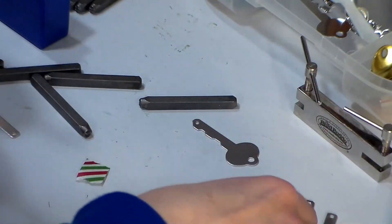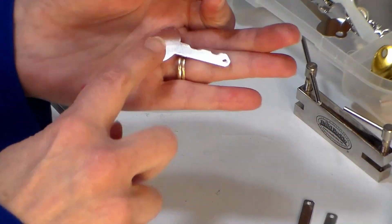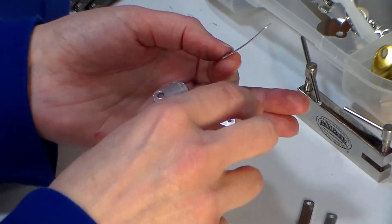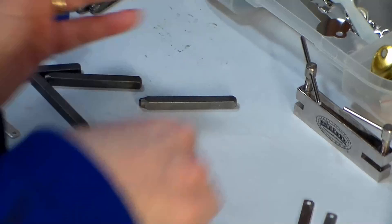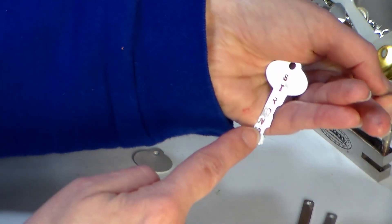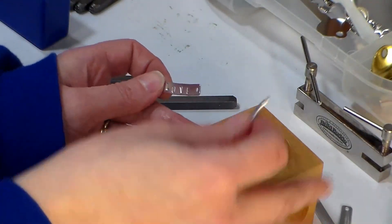All letters stamp the same way — just make sure you have enough room to fit your words. If you have a longer word, you'll want a blank with a little more space. If you know the piece is going to hang down this way, you probably want your letters to go up and down like that so it can be read fairly easily.